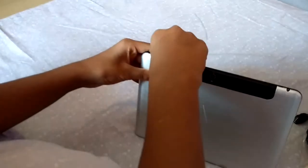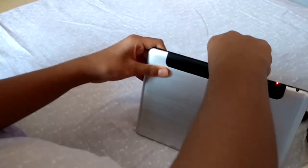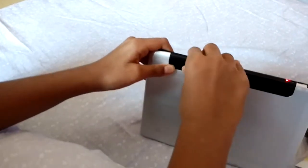Now we see where the SIM card slot is. Inside this we will put the SIM card.